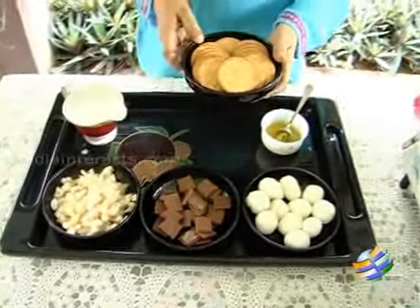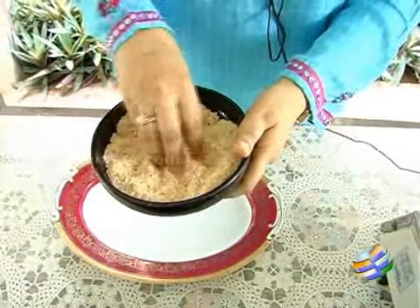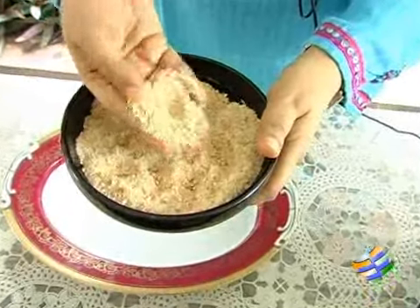First we will be powdering the marie biscuit. Powder the marie biscuit — it shouldn't be very fine, it has to be a little coarse. I have used a rolling pin to powder it.